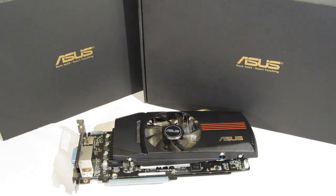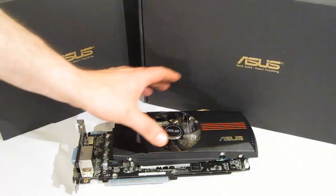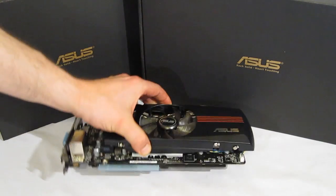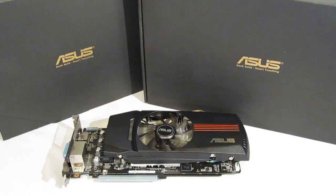The ASUS HD6870 DirectCU is a really nice looking card with a beautiful black finish, a black back plate, beautiful packaging, and a great set of included accessories — really a great package all around.